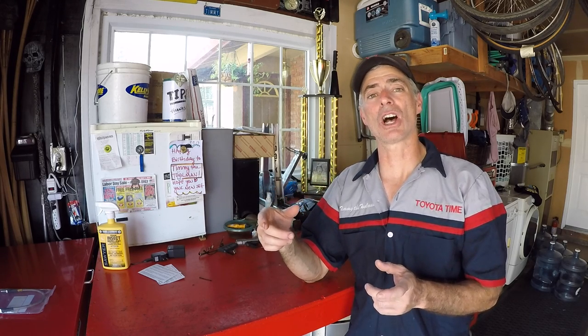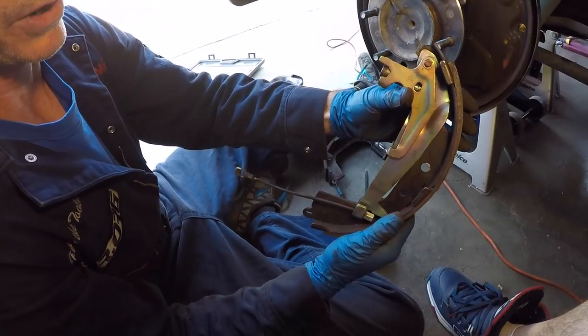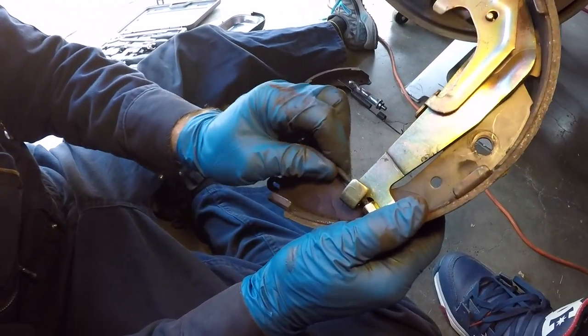Welcome to Toyota Time with Timmy the Toolman and Sean, and returning guest Jordan. If you remember, with Jordan we've done a header install on his third gen 4Runner with a four-cylinder engine, a third member swap, and his rear axle seals on his non-ABS rear end. Today we're going to do a rear brake shoe replacement on his rig.